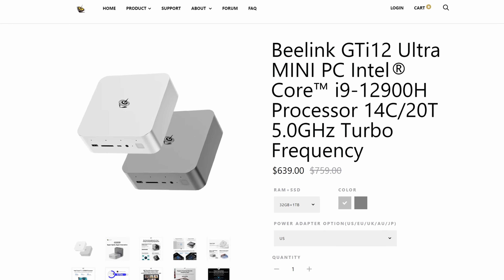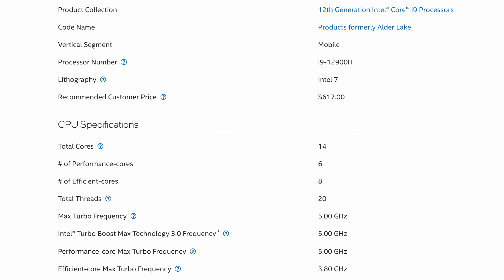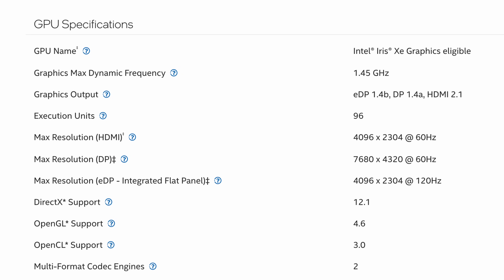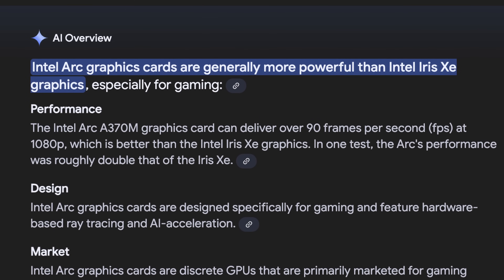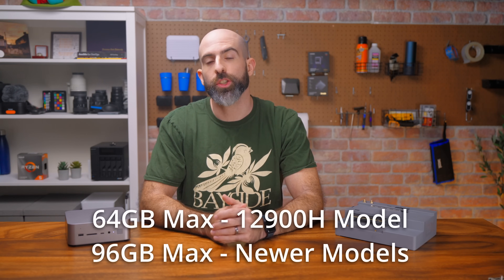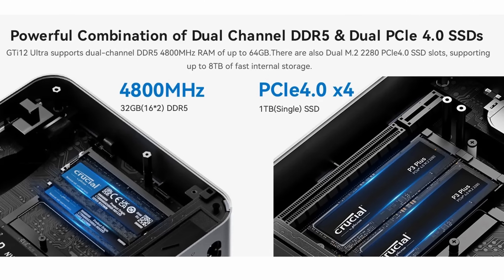Taking a look at the 12900H version, the same one they sent over, we get a 14-core 20-thread CPU that can boost up to 5 GHz at a TDP of 45 watts with built-in Iris Xe graphics. We have 32 gigabytes of DDR5 RAM, a one terabyte Gen 4 NVMe drive, and Wi-Fi 7 built-in. The device supports expansion up to 96 gigabytes of dual-channel RAM and has two M.2 slots for storage expansion.